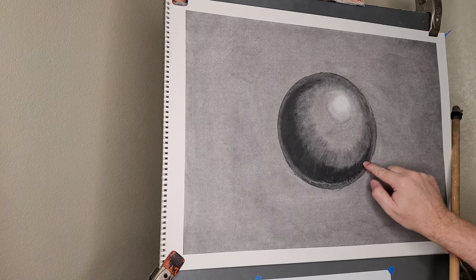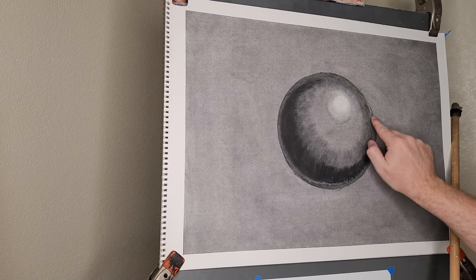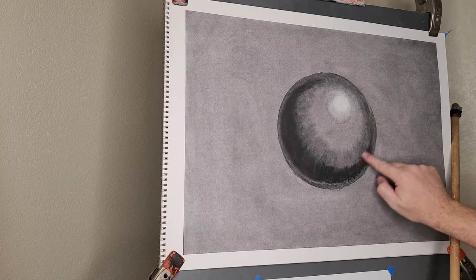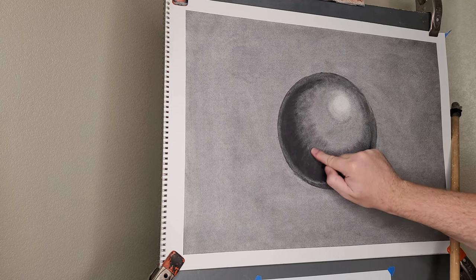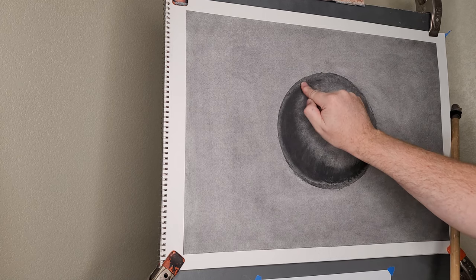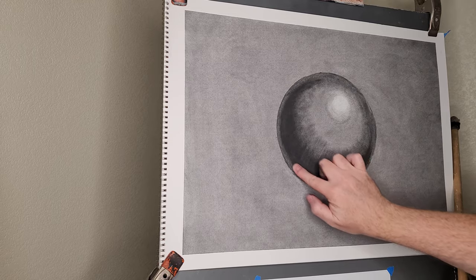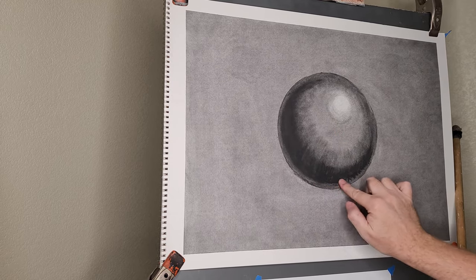The camera recording is much more grainy on film than it is in person. You can really smear the compressed charcoal as you blend it with the vine and willow, and it just saturates the paper in a very beautiful way that is hard to convey over camera. Doing a bit of slight cross-hatching allows that effect to take place once you start blending.